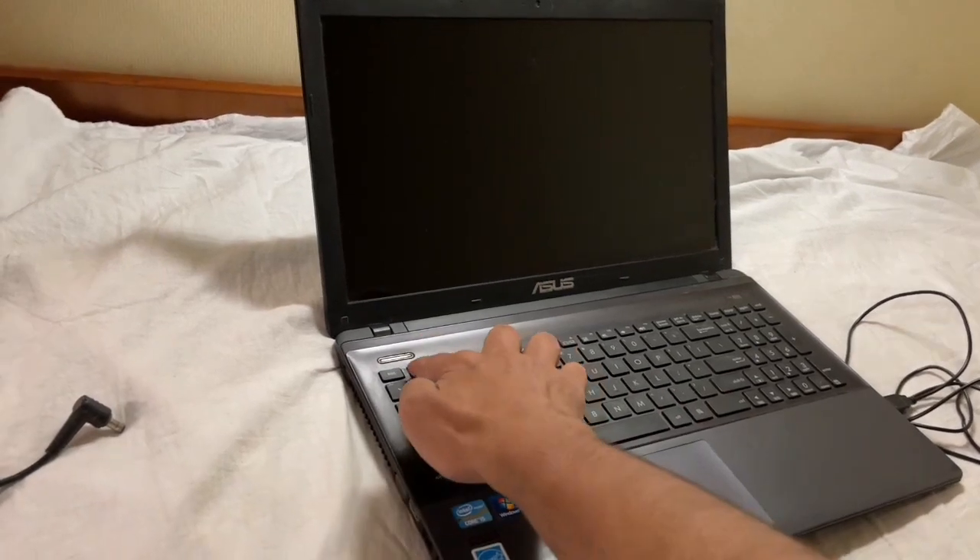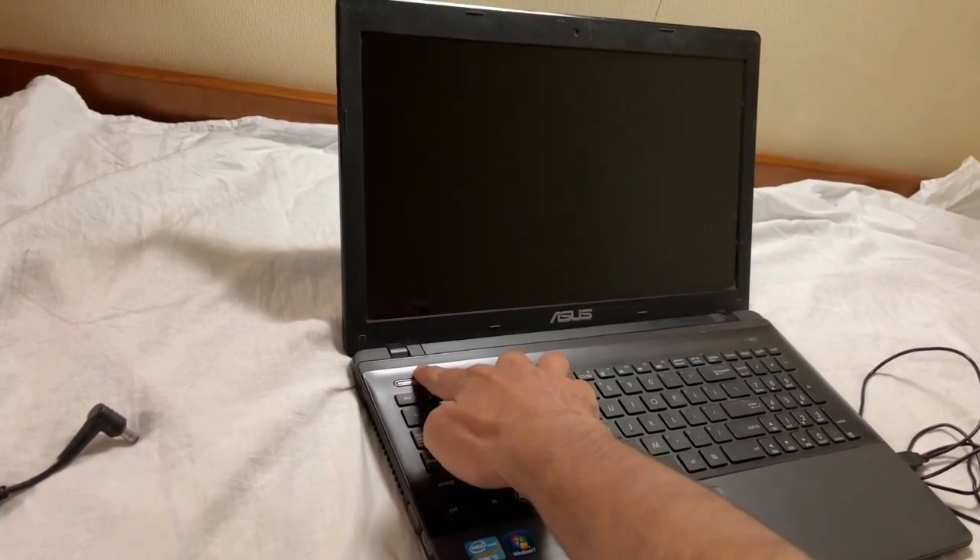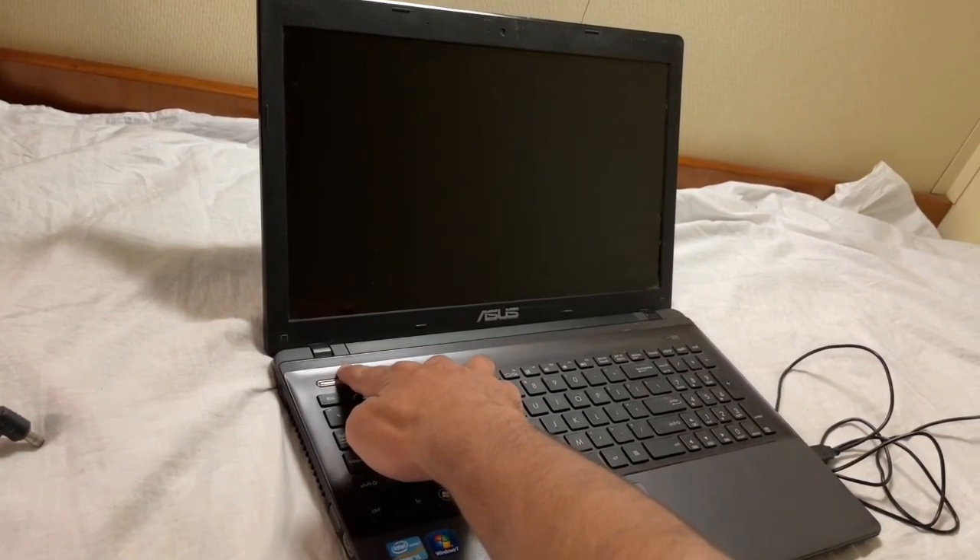At first, press and hold the power button for around 10 seconds.